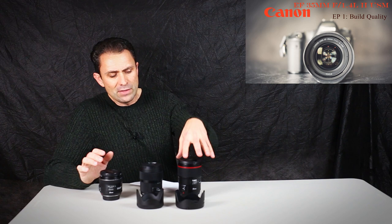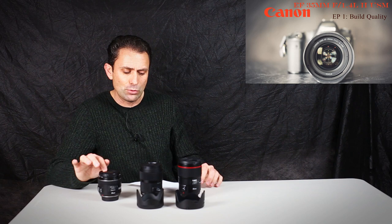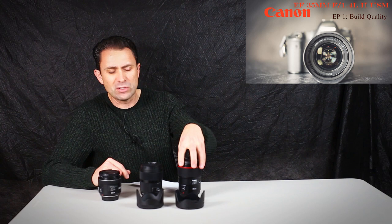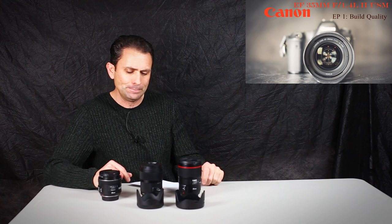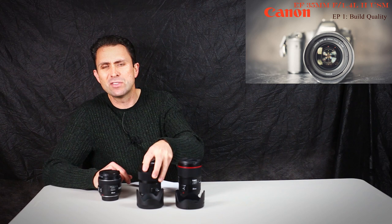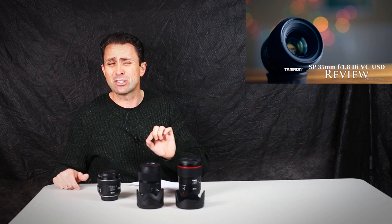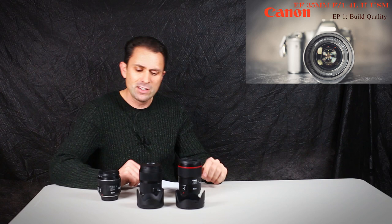The closest focusing lens is the F2IS, focusing down to 24cm with a 0.24x magnification. The Canon is next, focusing down to 28cm with a 0.21x magnification. The Sigma focuses down to 30cm with a 0.20x magnification. Also worth noting — I reviewed it a couple of months ago — is the new Tamron 35mm F1.8 VC, which has a 0.40x magnification, or twice that of the Sigma.